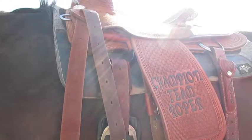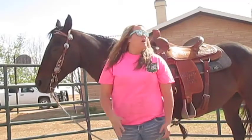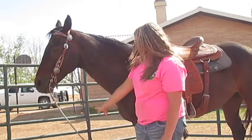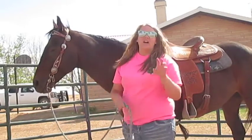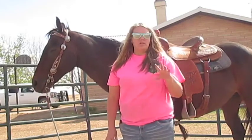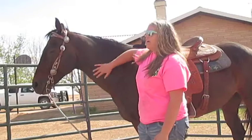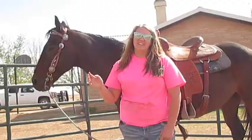That is just the basic tack-up. I wasn't going to do boots or anything because this video is probably already too long and I already have a video on it — it's called 'How to Put on Splint Boots,' so go check that out. I hope y'all enjoyed this video; I had fun making it. I will see y'all in the next video — bye!